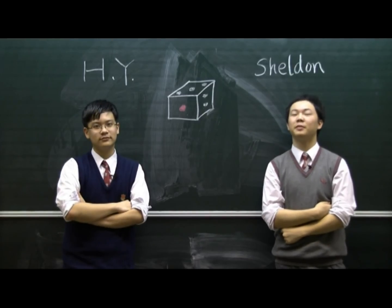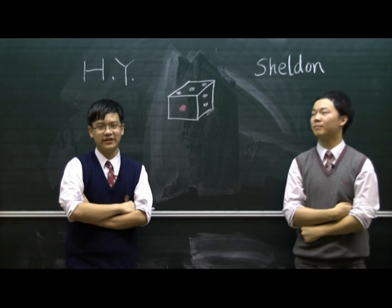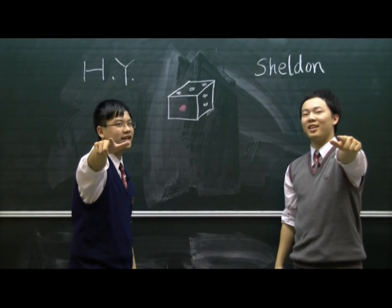I'm Sheldon. I'm 17. I'm HY. I'm 16. Vote for us. Vote for our once in a lifetime chance.